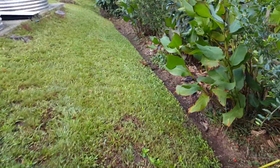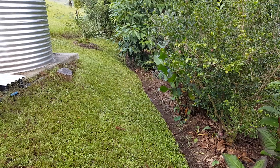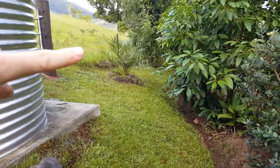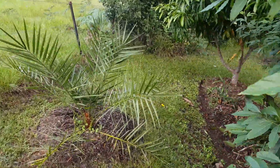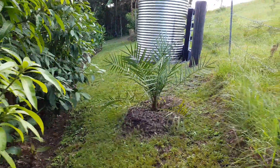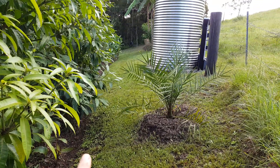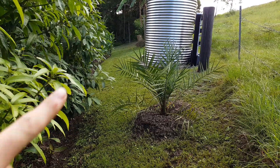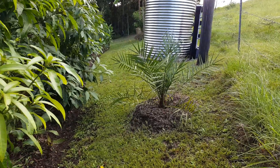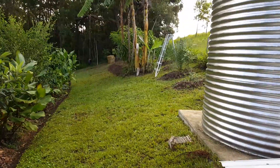The other thing you want to do when you're placing swales on a slope is go to the highest fence line on your property, but go to the lowest point on that highest fence line. What that'll do is stop you running into your fence. Here I've got the highest boundary fence at its lowest point, so as I run the swale out it curves away from the boundary fence — you're not going to run into it, you're going to run away from it.